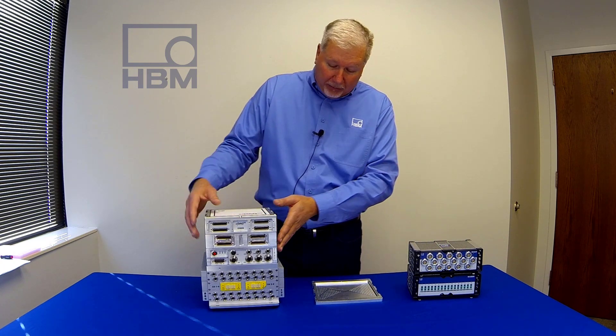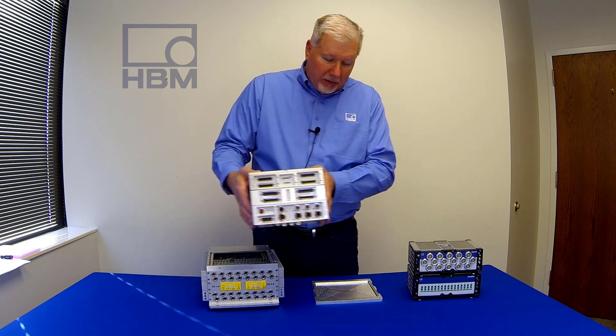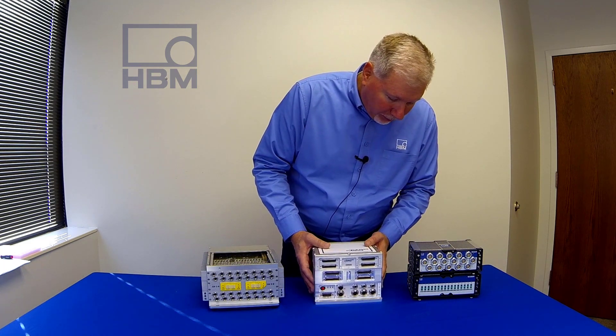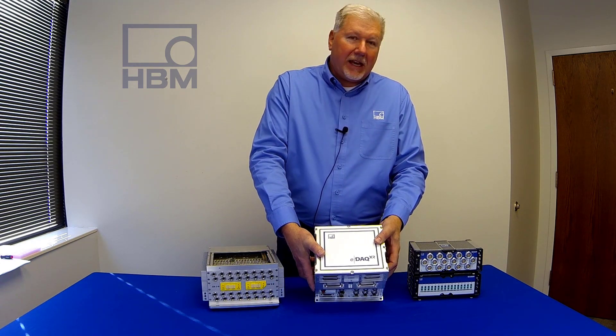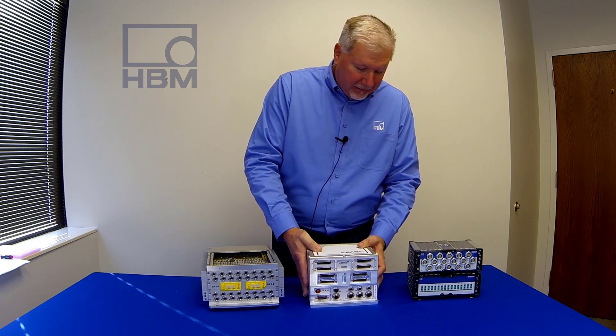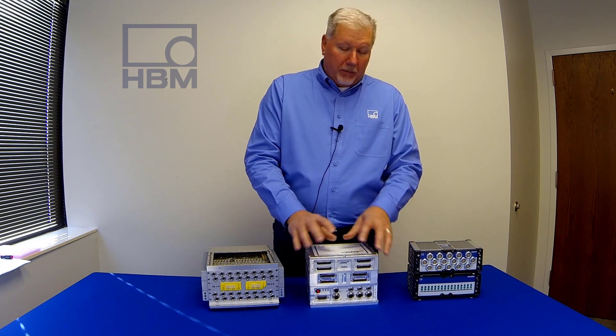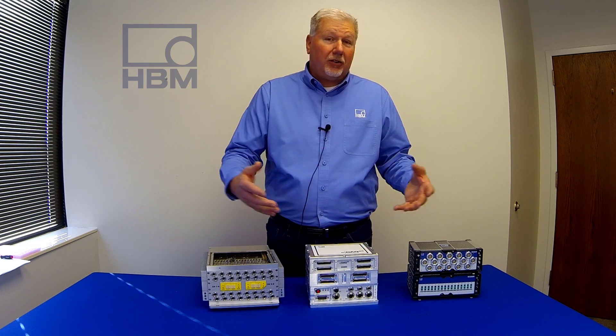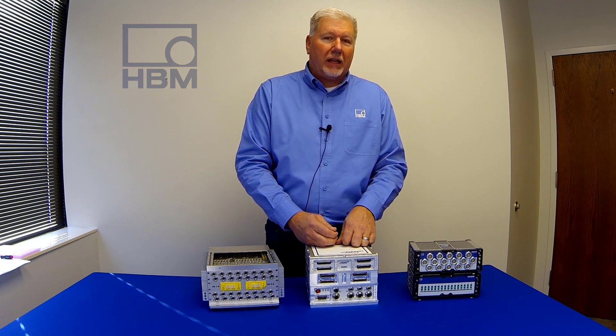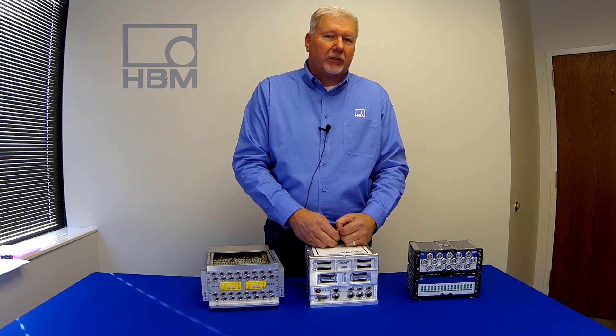For brand new systems, you could take just a simple base plate — the footprint is much smaller than the EDAC footprint. You'll have a smaller system, and you can still network with multiple systems, connect to SOMAT XR modules, and connect to other EDAC XR Lite systems, which I'll talk about next.